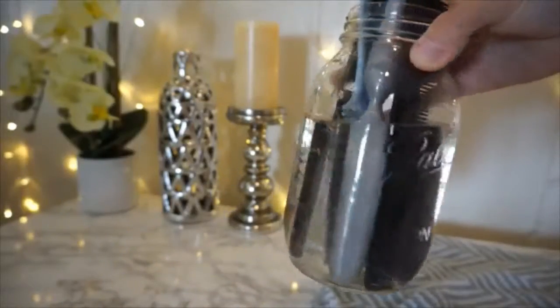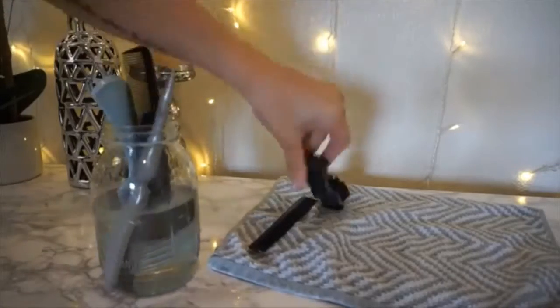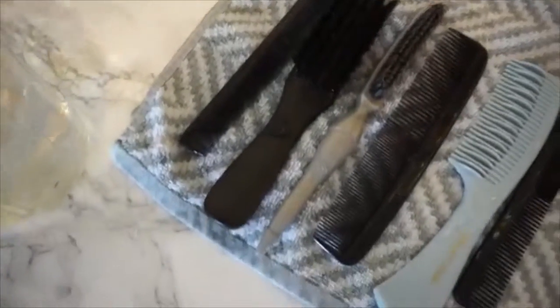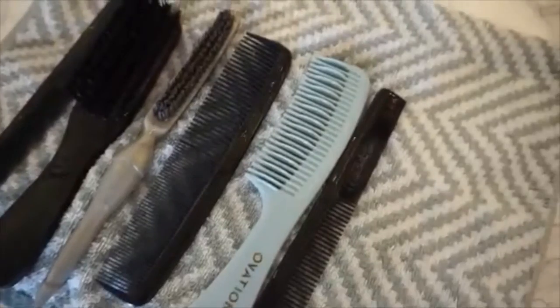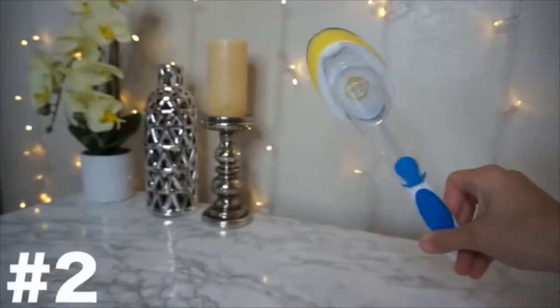I usually set mine for about an hour to two hours and just leave it while I'm doing other things. Then I take out each item and lay it out on a towel. You can see right away how much more sanitary and clean everything is. If there's still any hair stuck in there, it makes it so much easier to just grab each piece and pull it out, and then everything is extremely clean.